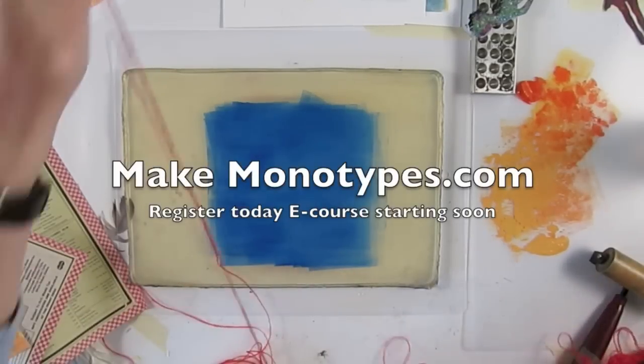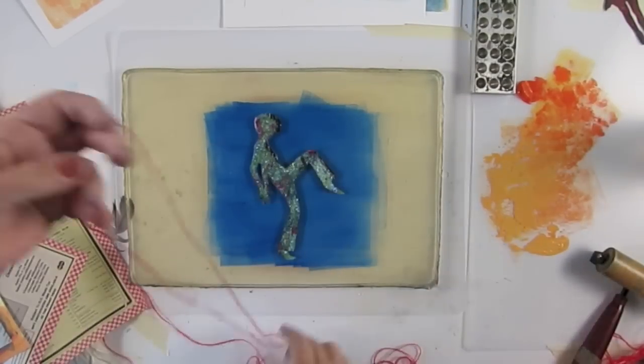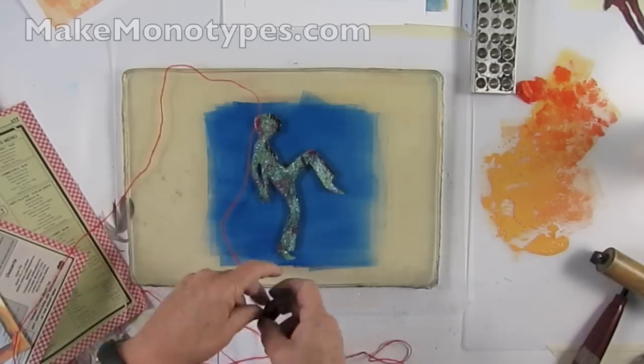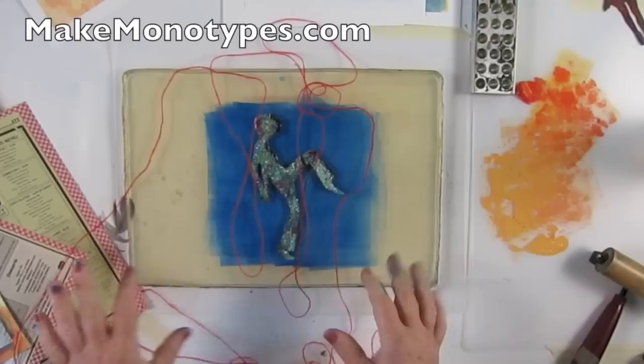Hey, this is Linda Germain from Printmaking Without a Press, and I am happy to give you a little bit of a preview of what is to come in Make Monotypes, the online course that's going to be starting in January. So just enjoy and sign up!